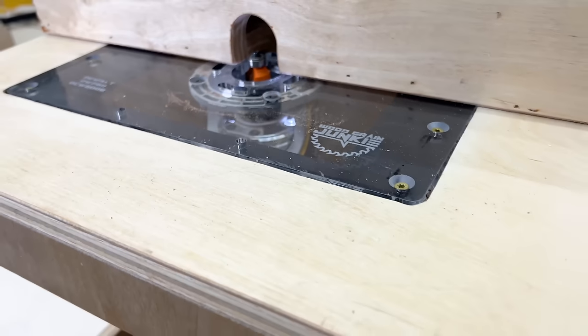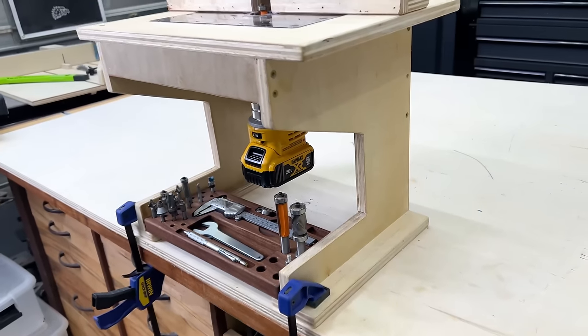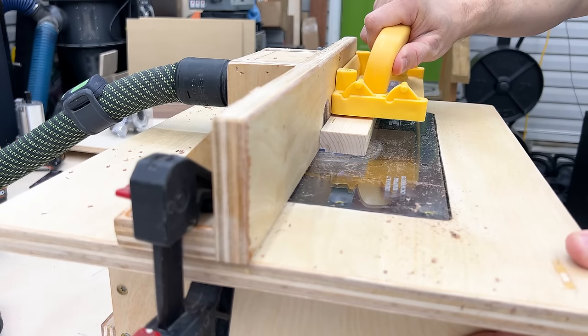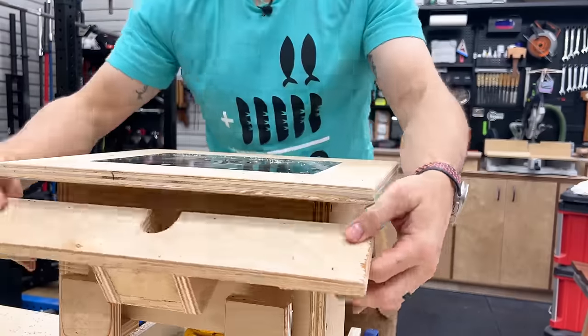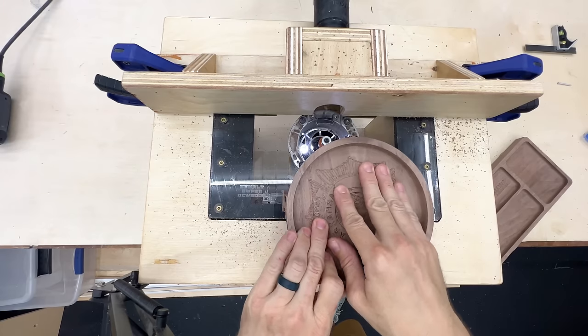This is one of the most useful tools you can add to your shop. I'm gonna show you how easy it is to build your own mini benchtop router table. This thing has it all — it has a fence you can position anywhere you need to, you can add stop blocks to it, it has a place to store the fence when not using it, has a little bit of bit storage. This is perfect for small parts.